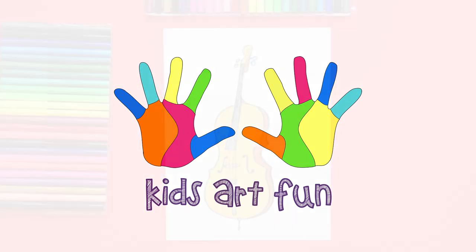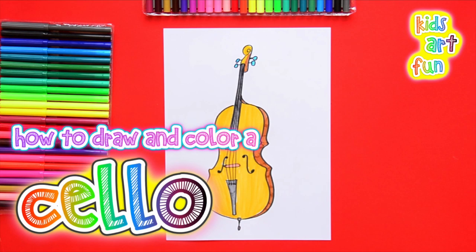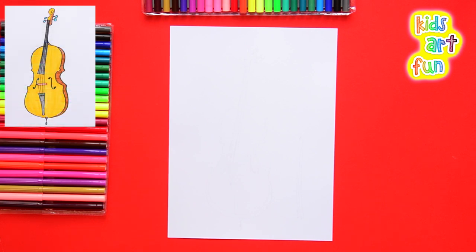Hey there! Time again for Kids Art Fun! Today we're going to draw a cello. A cello is a stringed instrument used in an orchestra. It's carved out of wood and has some beautiful shapes.